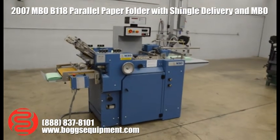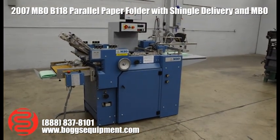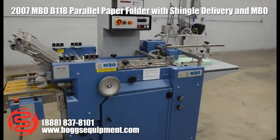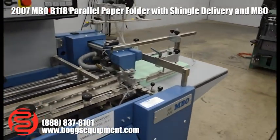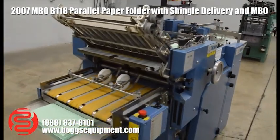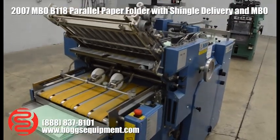Here we have an MBO model B-118 paper puller. This is a 3-phase machine that includes its own vacuum blower pump. We have a counter and your controls up top, pile feed, and 4 plates — plus 2 extra dummy plates or deflector plates. It does come with 4 plates with flip deflectors. You've got your power takeaway delivery here.